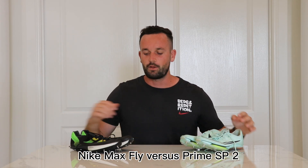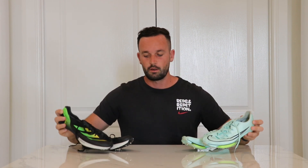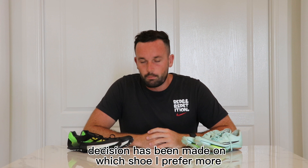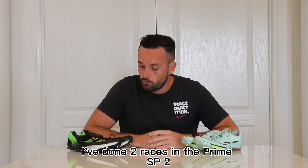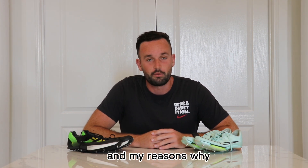Hey guys, welcome back. Nike Max Fly vs Prime SP2, we're going head to head, round 2. I'm going to say my final decision has been made on which shoe I prefer more. I've done 3 races in the Max Fly this season, I've done 2 races in the Prime SP2 and at the end of this video you'll know which one is my favourite and my reasons why.